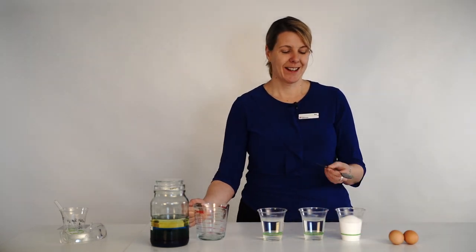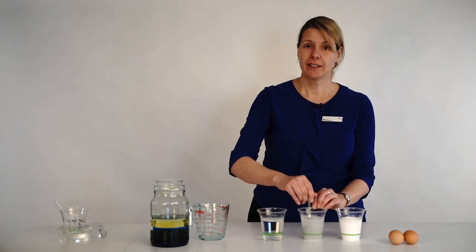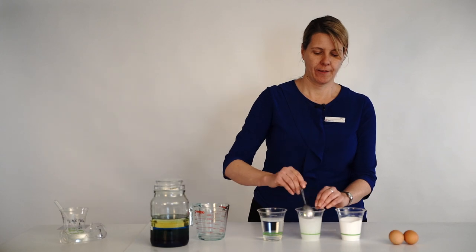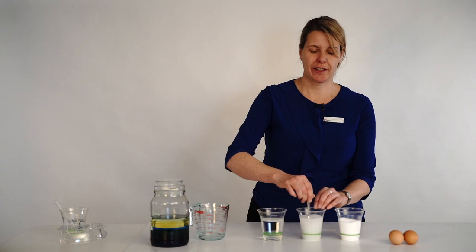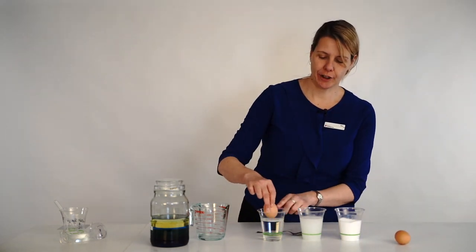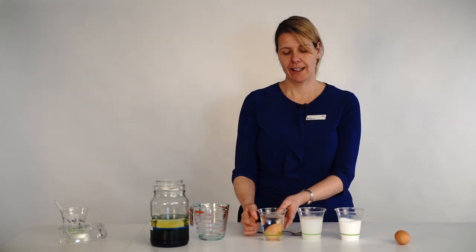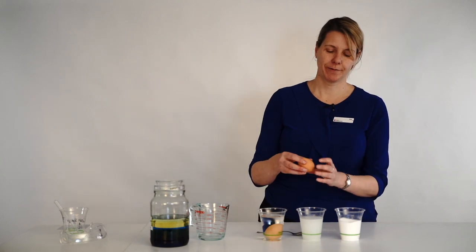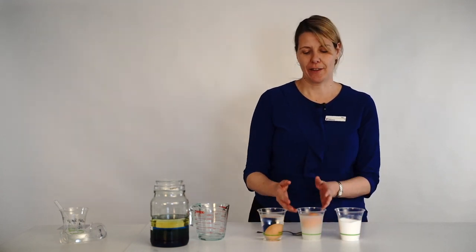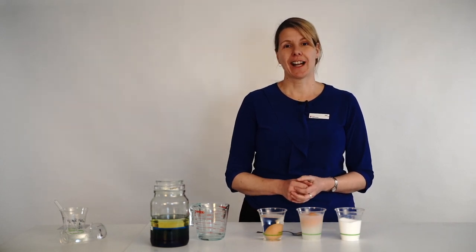I'm going to pour some warm water into both cups, and now I'm going to put as much salt into one cup as it can take — basically making a saturated solution. I'll put the salt in until the water can't dissolve any more. Now let's see what happens when we pop an egg in the fresh water. Do you think it's going to float or sink? It sinks, because the egg is more dense than the fresh water. What about the salty water? Can you see that the egg is floating? So clearly this is more salty than the ocean, but salt is a really important part of what makes some water in the ocean more dense than others.